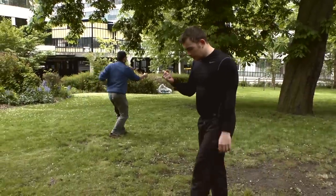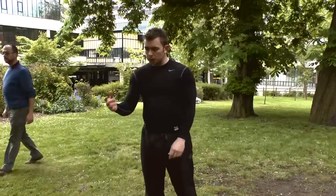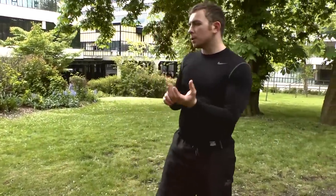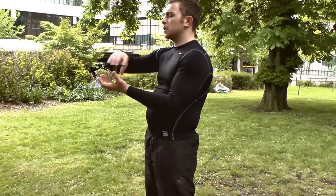Another thing I should talk about is the fist. It's just the fist, but it's not really. The fist we use is called loxing chuan, which means a spiral shape. The literal translation — loxing — is a conch shell, like a seashell that's twisted.